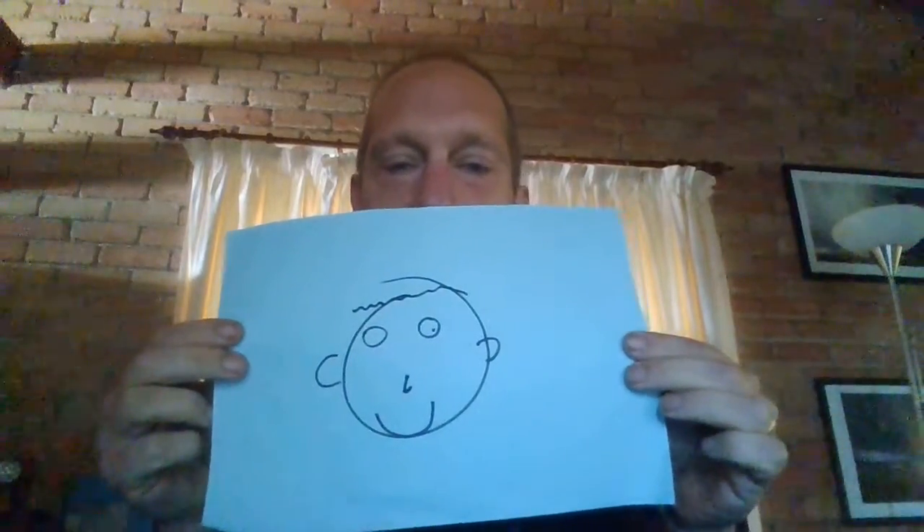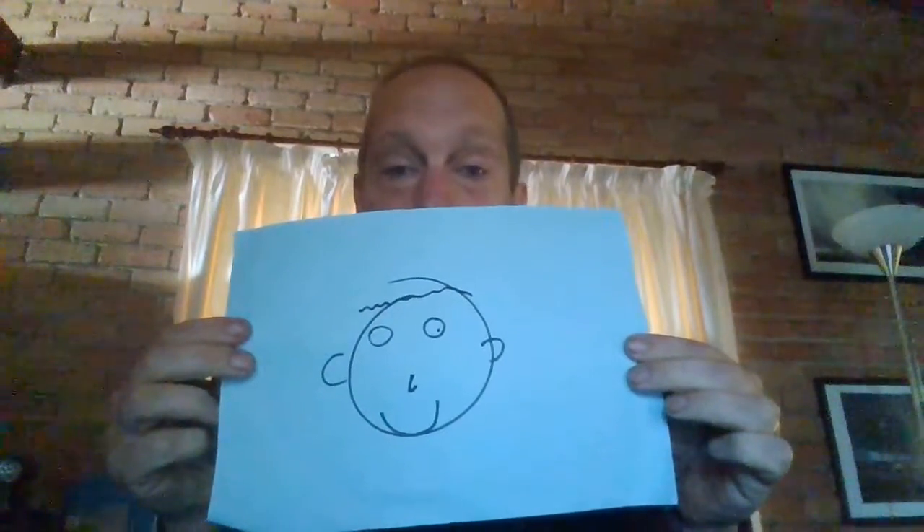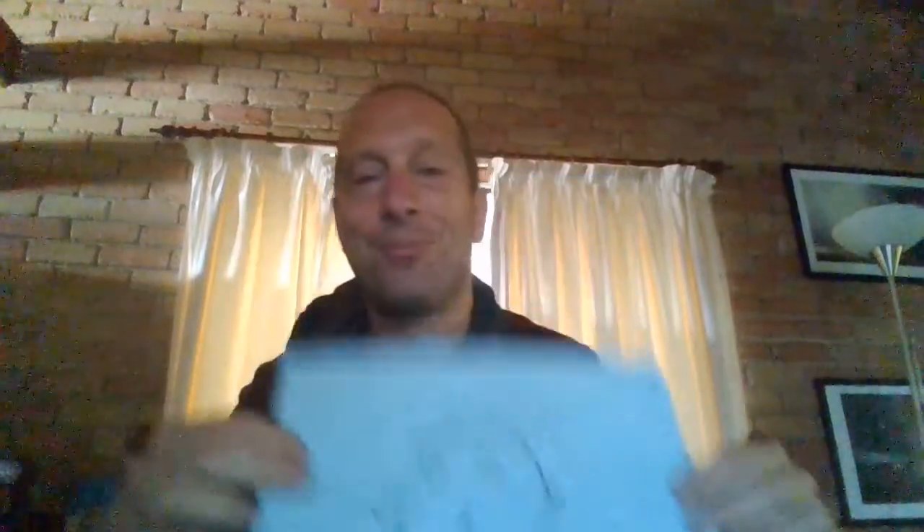And there you go. That's me. So I would like you to do a self portrait — a blindfolded self portrait. This will be fun. Upload it onto Seesaw. Have a great day guys.